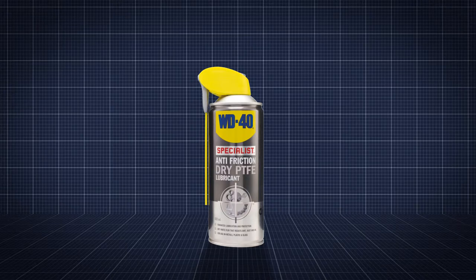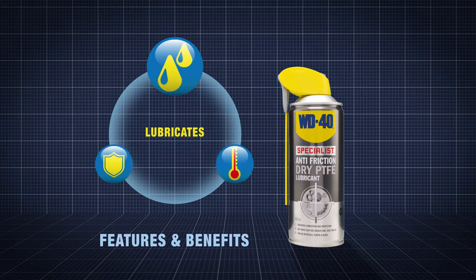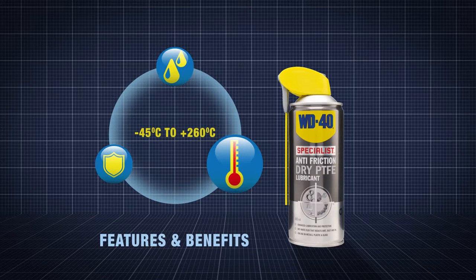WD-40 Specialist Anti-Friction Dry PTFE Lubricant provides enhanced lubrication, leaving a clear film that provides lubrication and corrosion protection at the widest operating temperature within the WD-40 Specialist range, from minus 45 to 260 degrees C.